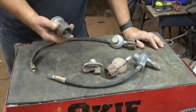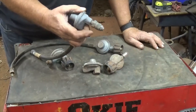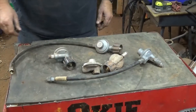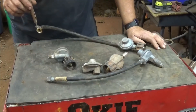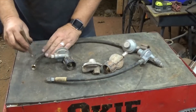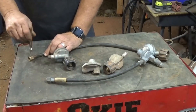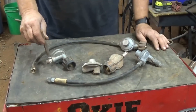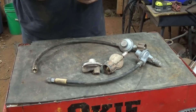Got a couple of the newer style valves here and one of the older style. One thing you always want to do is check the ends — you see the magnet sticks on that piece, but when the piece of metal is kind of crimped here, it does not stick. Does not stick there. It does stick on this one.